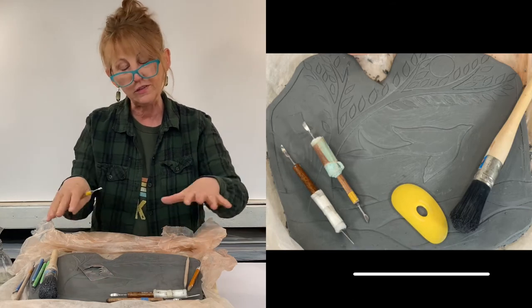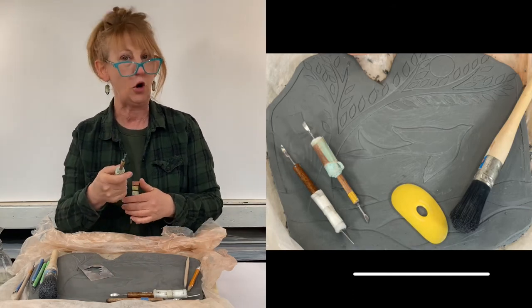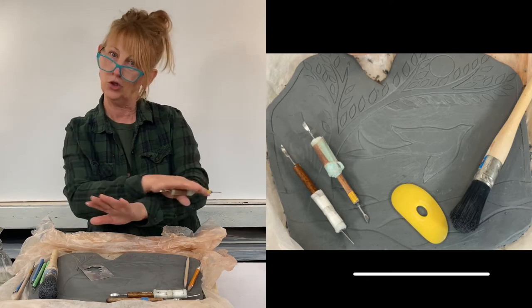I hope these little tips help you when you're doing your relief carving, and I hope you'll sit back and enjoy the show.